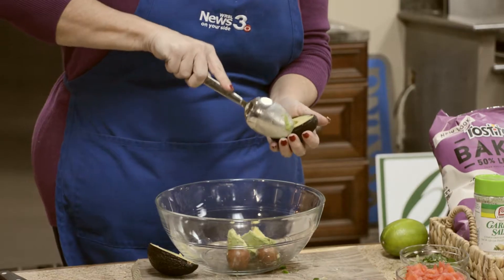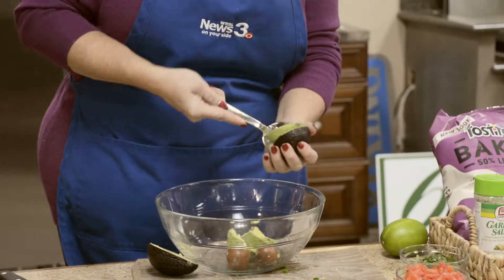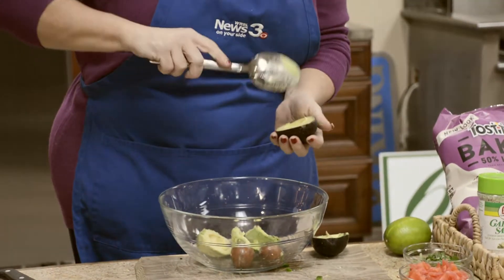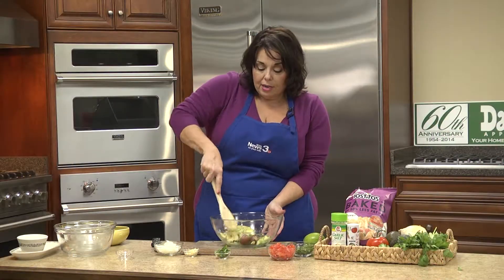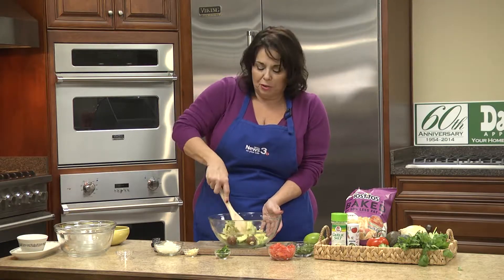Legend says that keeping the pit in the bowl keeps the guacamole from turning brown. Some people disagree — it always works for me. You can always use a little lemon juice, though we will be adding lime juice. Give it a nice mash and get ready for our other fresh ingredients.